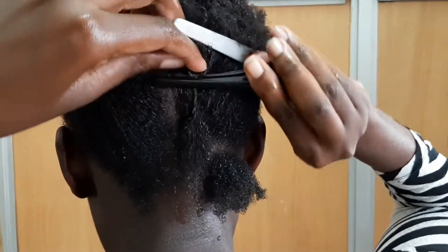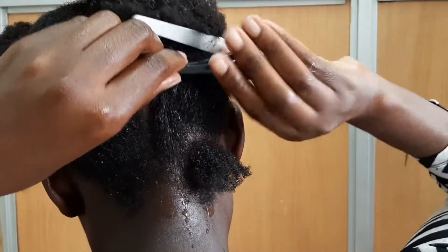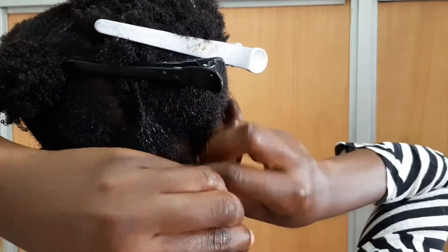I always use the bigger clip to hold the larger volume of hair away, and then the smaller clips to hold the smaller sections away.